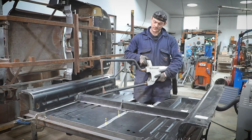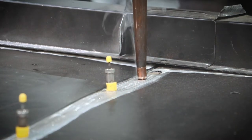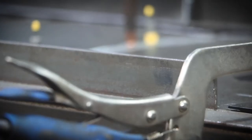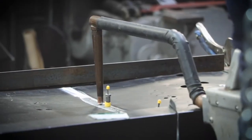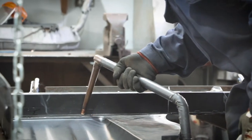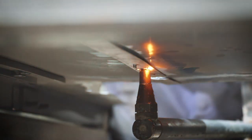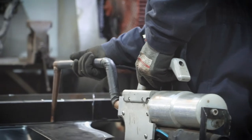It's pneumatic, so it runs with compressed air, which opens and closes the jaws. Once I've closed the jaws right together that'll clamp it and send a current through the two arms to melt the two panels together.